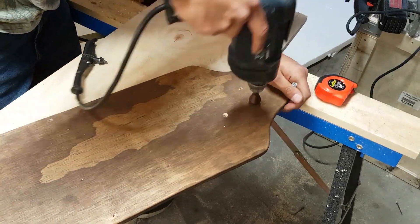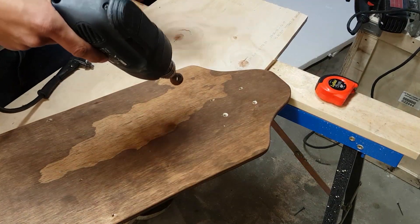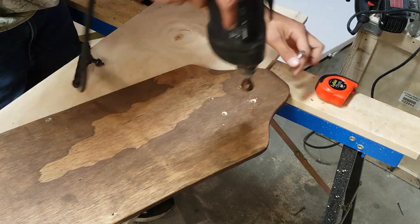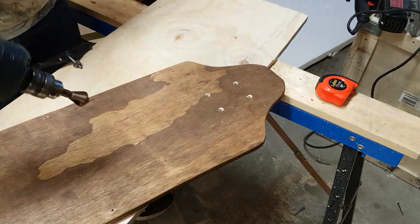I was left with a strong, stiff skateboard, but to mitigate vibration I still had to do something, so I chose to rubber-mount the trucks of the skateboard — meaning to mount them on a rubber pad.